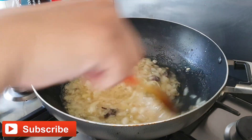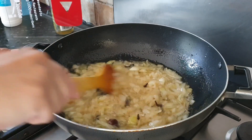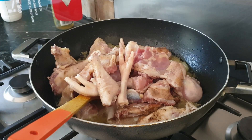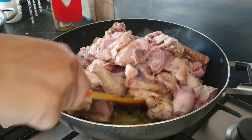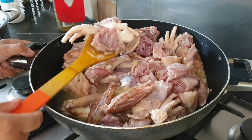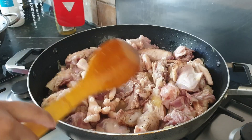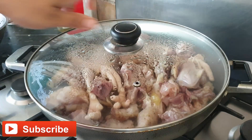Now it's time to add our chicken. Here we are going to add our chicken — two whole chickens, legs and everything. Now I'm going to mix them. Our mixing is done. Now we should close the lid for 10 minutes on medium flame.